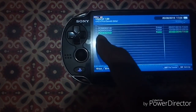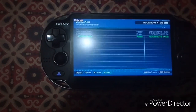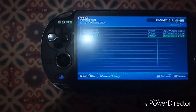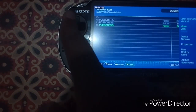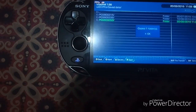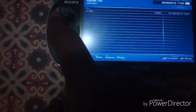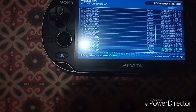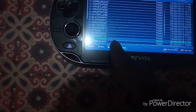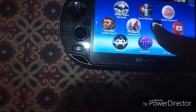The backup save data folder PCSE00353 is in my VPK save data folder. Your game code can be different even for Batman Arkham — mine is the European version, yours could be US, Asian, or Japanese. Now let's move the data back: go to user > 00 > savedata and paste it.